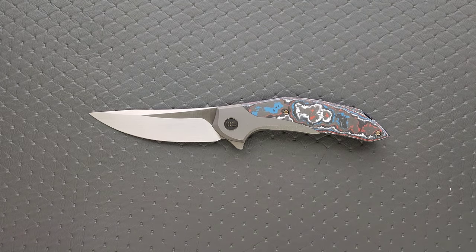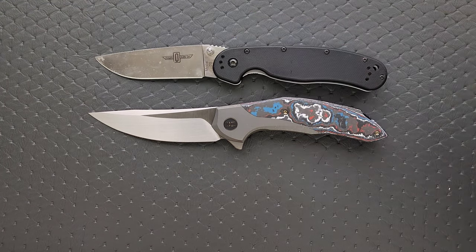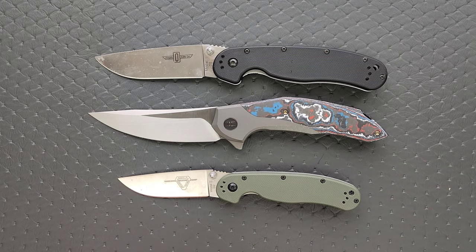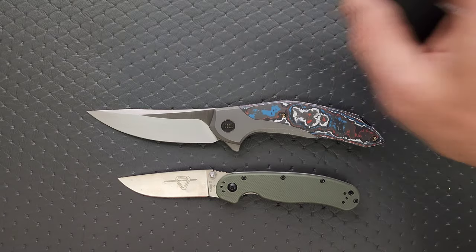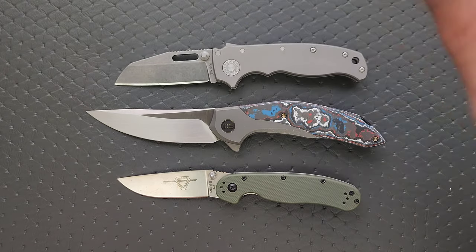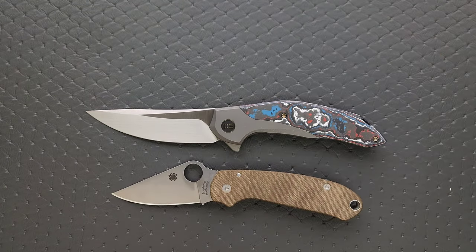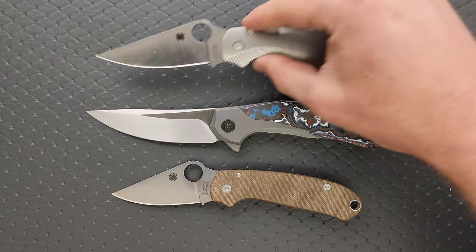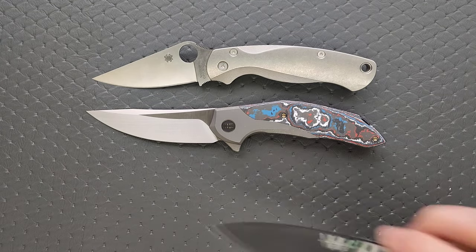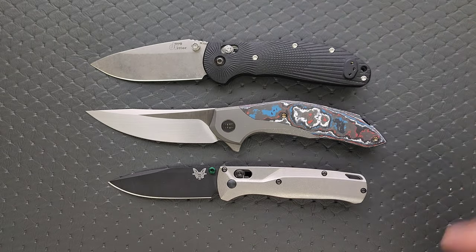Let's go ahead and move into size comparisons up against the Ontario RAT Model 1 and the Ontario RAT Model 2. You can see here, it's a pretty big boy — quite a bit bigger than the RAT 1. How about up against the Demco AD 20.5? How about up against the Spyderco Para 3 and the Spyderco PM2? And then last but not least, up against the Benchmade Bugouts and the Benchmade Griptilian.